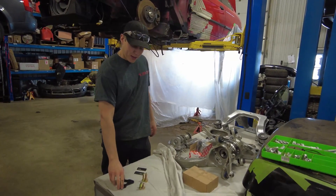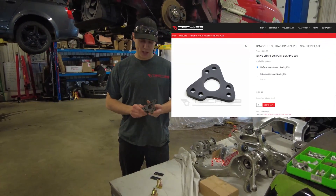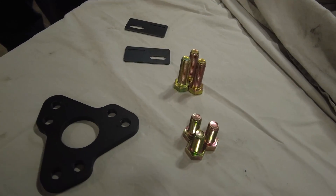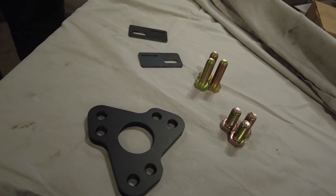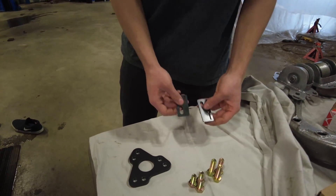Hi guys, so today I'm going to present to you the ZF to Getrag driveshaft adapter plate. Supplied with the kit we have our 40 millimeter long bolts, 25 millimeter bolts, as well as the plate for the center bearing.